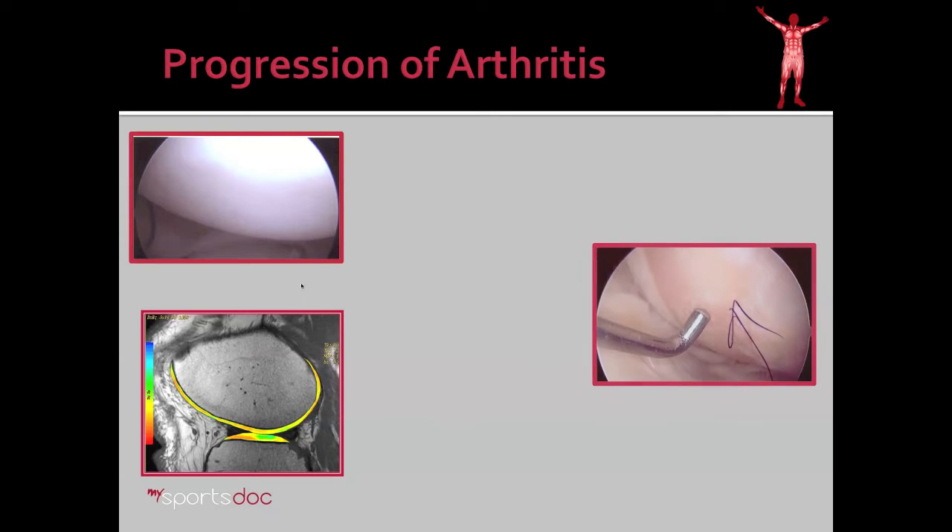Now, in contrast to that, here is a knee that's severely arthritic. The white cartilage is gone, and you have a more yellowish-brown bone which is exposed — this is bone-on-bone arthritis. This arthritis is fairly severe, and there's really no definitive treatment other than a knee replacement.